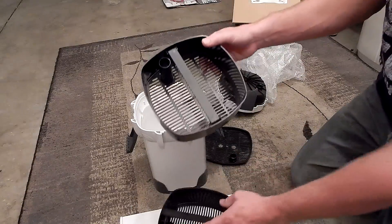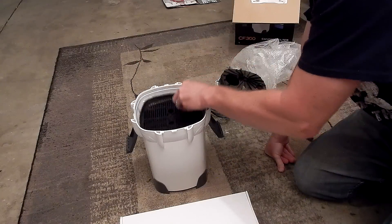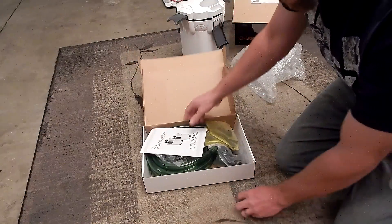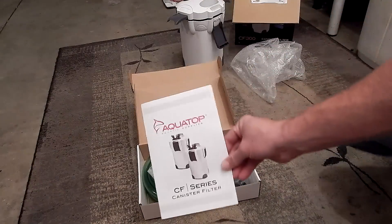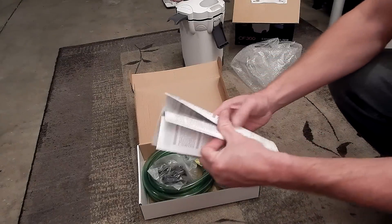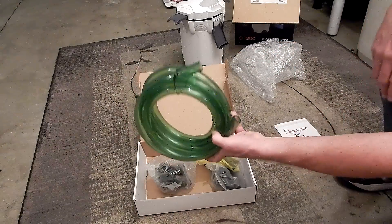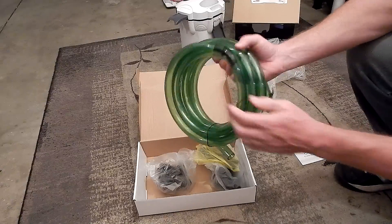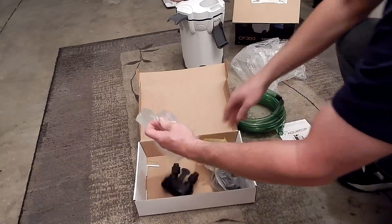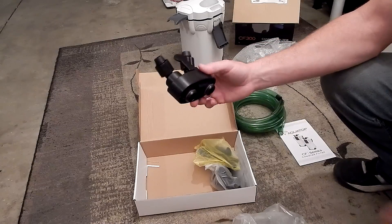Both of the other two trays will be filled with bio-media, which I'm not going to do right now. Let's set that aside and see what accessories we have here. Got some AquaTop instructions. Got your hoses — the nice green ones. These are pretty much the same as with the SunSun. Nice hoses.